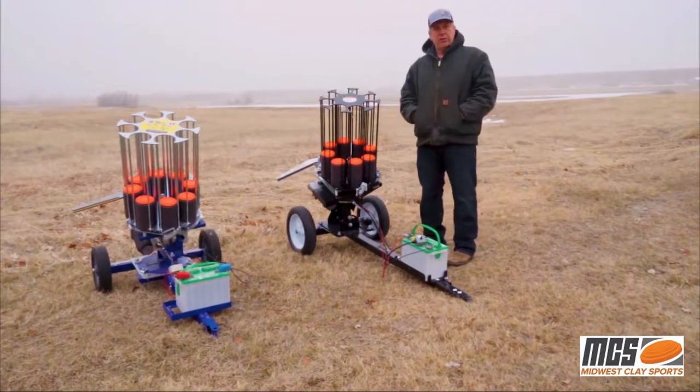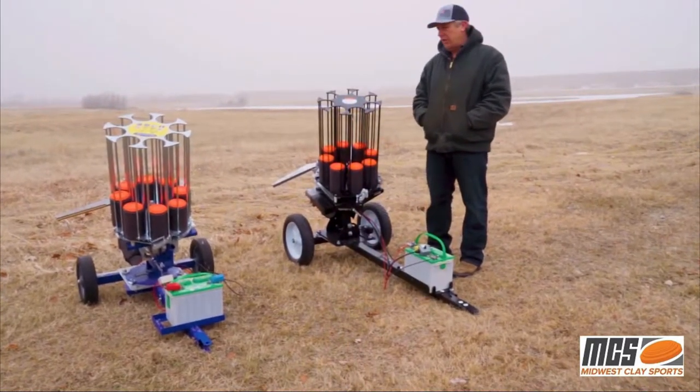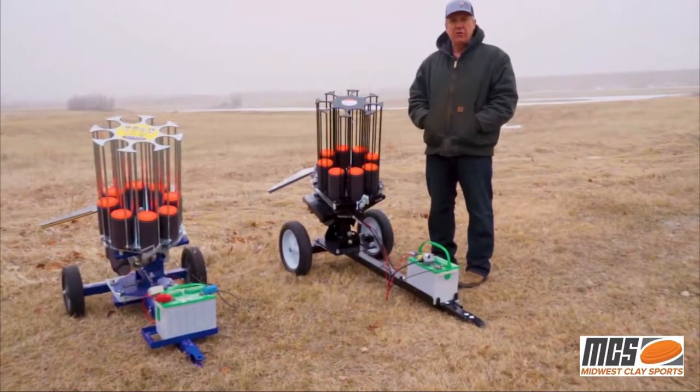What I'm going to do is just go through a few of the key features of the machine, show the adjustments, and throw a couple of clays so that you can see how the machines compare to each other.